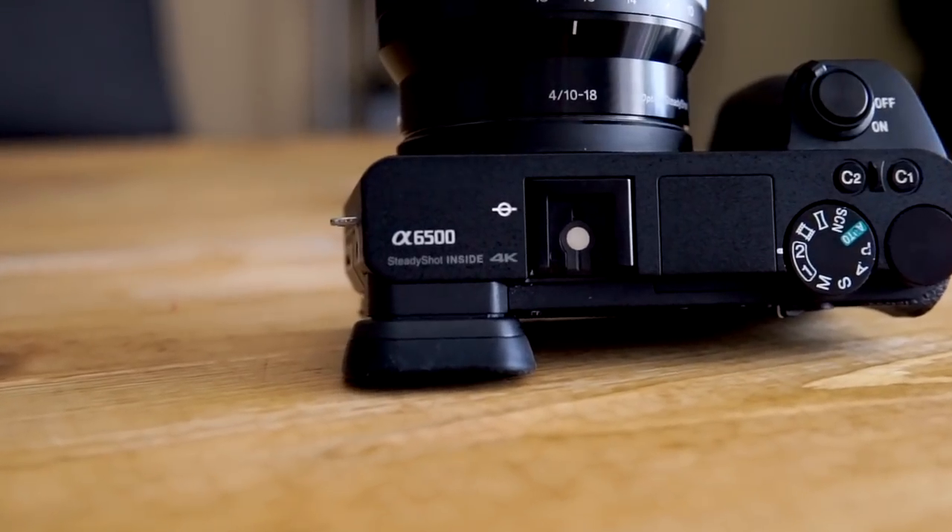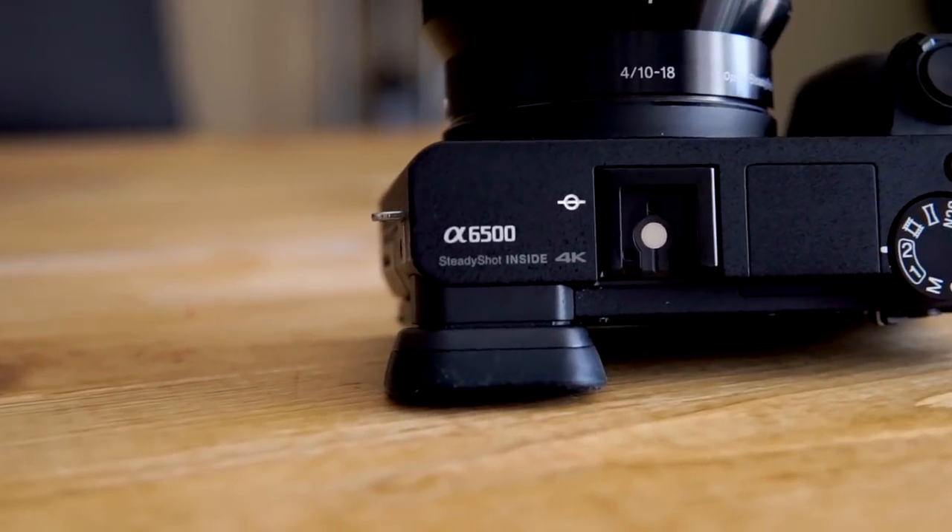Hey guys, Mike here back with another video. It has been a while since I've been on YouTube and there's a reason for that — I've been super busy. Nonetheless, I am here and I wanted to talk about a piece of gear that has been important to me during my video making process. We're going to talk about the SmallRig cage for the A6500, which I'm recording on right now. I'm going to dive right into it — what I like, what I don't like, and some things you should consider before you buy the SmallRig cage.